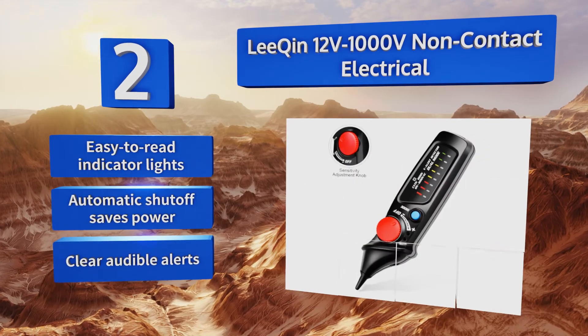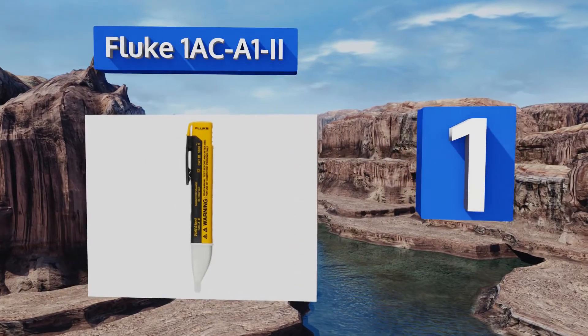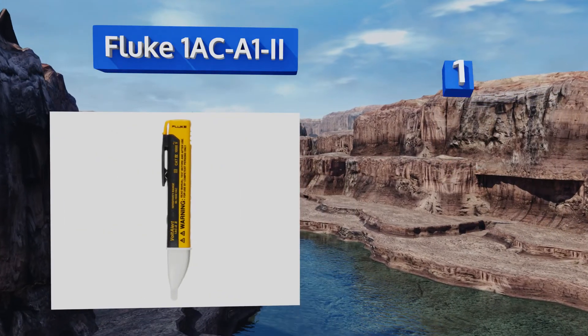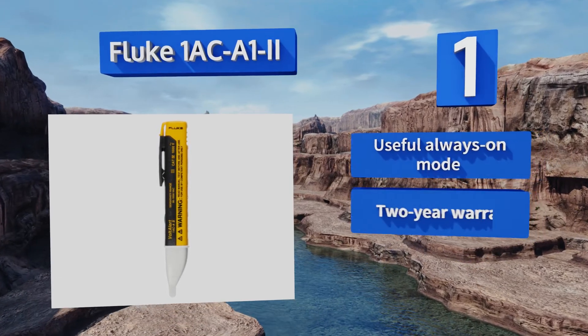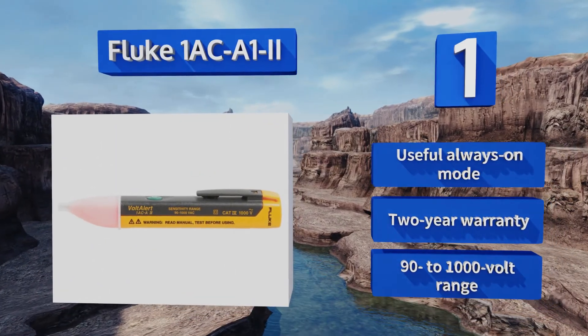Taking the top spot on our list, to ensure that it always performs with peak accuracy, the Fluke 1AC-A1-2 periodically tests its own battery levels and circuit integrity using the company's VoltBeat technology. The glowing red tip indicates the presence of a voltage. It features a useful always-on mode, a two-year warranty, and a 90 to 1000 volt range.